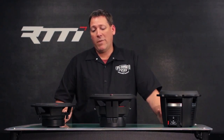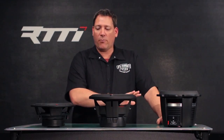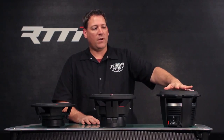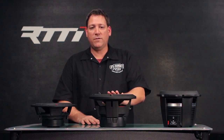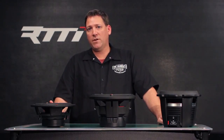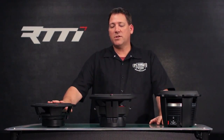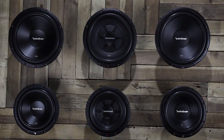Finally, power handling — our woofers obviously have different power ranges. The Power family handles between 550 and 1200 watts RMS; the Punch family handles 200 to 600 watts RMS; and the Prime family handles 200 to 250 watts RMS. The Prime series is a good entry-level or starter-line woofer that handles a decent amount of power.